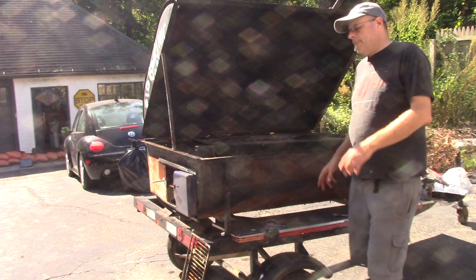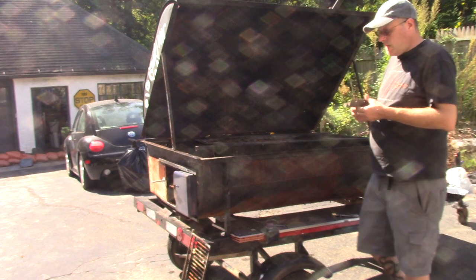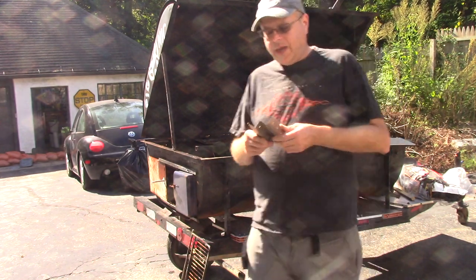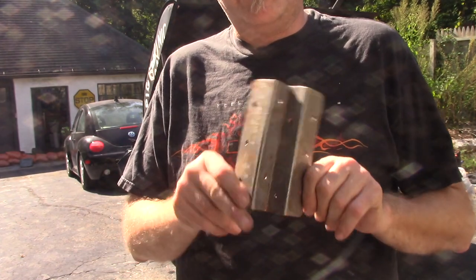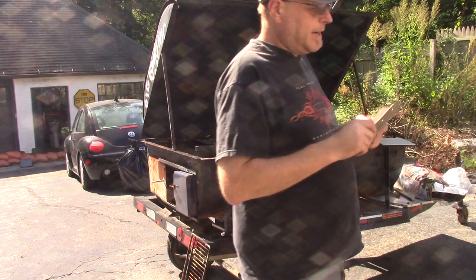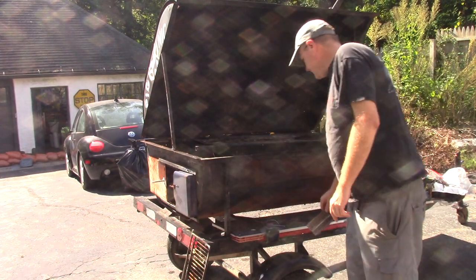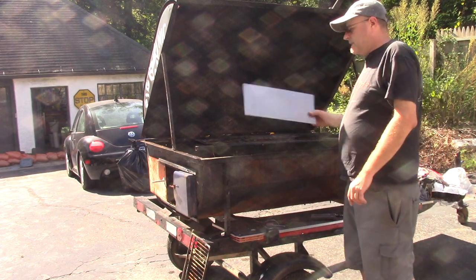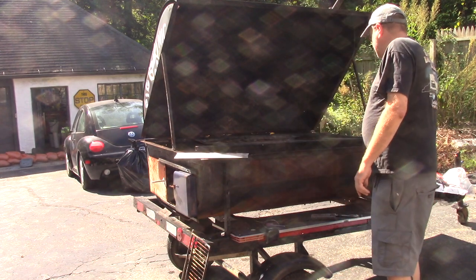So what we're going to do today is build a heat shield for the thermometer. As it so happens, I have these laying around — this is an assembly bracket from my old water bed. It's steel, and the heat shield is going to be made out of a combination of aluminum and steel.